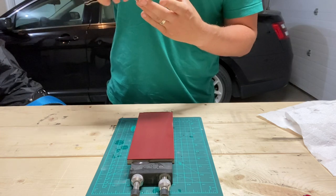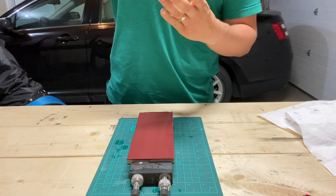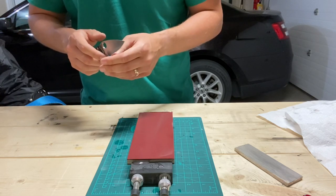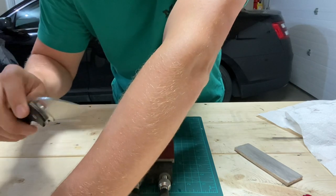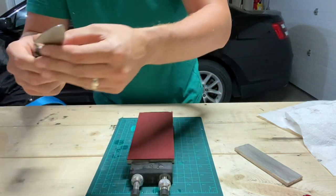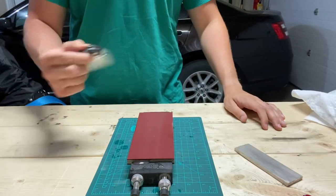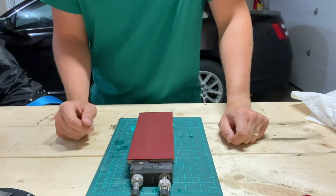I'm excited to see where it brings me in the future. Just dropping on this guy — about three passes per side — and it's very, very sharp. Shaves hairs without contacting skin. That's all I've got for you guys; I'll be doing more sharpening on it and let you know. Thanks for watching, bye bye.